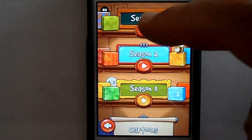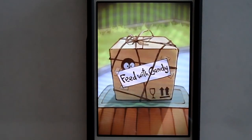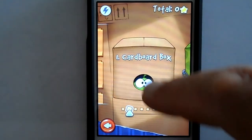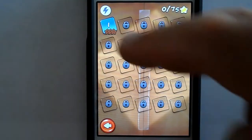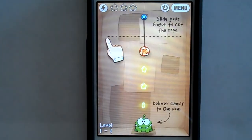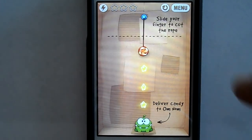So let's have a look at what you need to do. It slides at your finger and then you just cut the rope, and then gravity knocks the candy down to Om Nom.